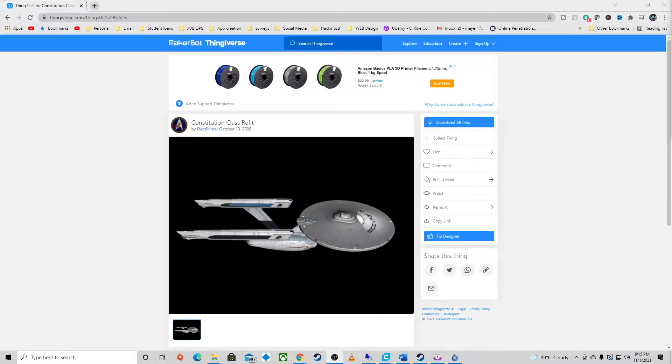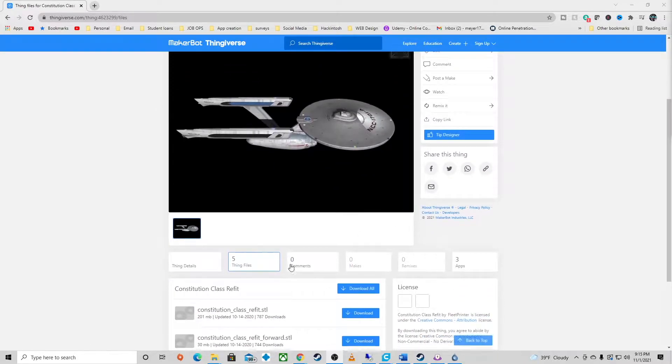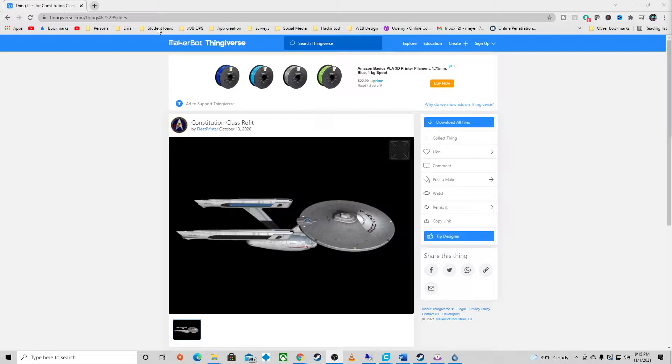Let's start the Cura portion. Looking at this model, you can see it is very well done — it's just not an actual picture of what you're going to print on the website. This one is by Fleet Printer — not up there very long, a couple of years. Five models in this one. They did a really cool thing: unlike the Miranda which is only one model, they created the STLs broken into three pieces so smaller printers can print. You have the full print, which is what we are doing today, and also the README file. Link will be down in the description. Let's hop over to Cura.